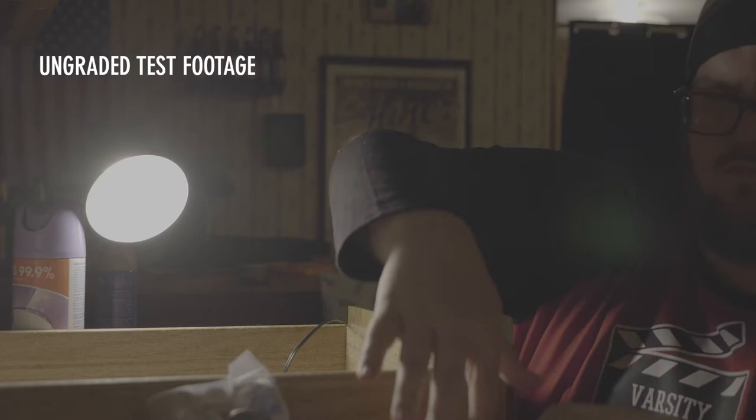I did do a few test shots to kind of see what kind of mood I wanted to go for. I wanted to go for something a little darker, a little more ominous. And I think that really comes through.